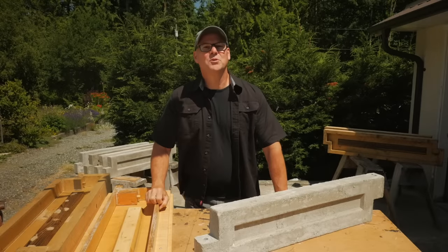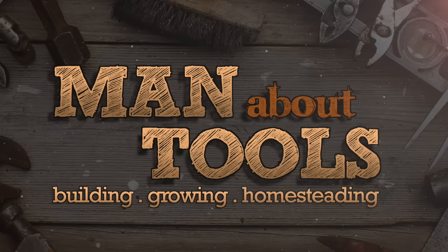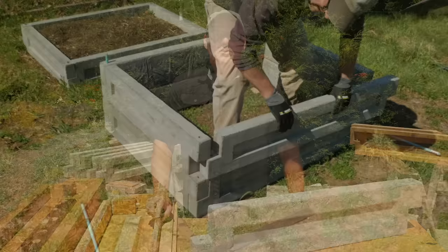Hi, it's Kent from Man About Tools, and today I'm making garden box panels from lightweight concrete. This is part three of my series on casting your own reinforced concrete garden box panels. These panels link together to make long-lasting, rot-proof garden boxes.